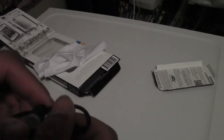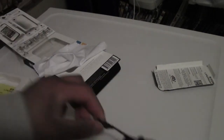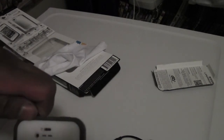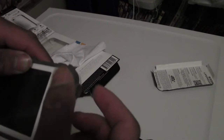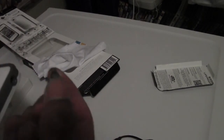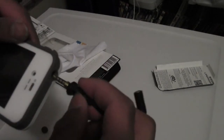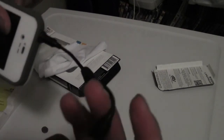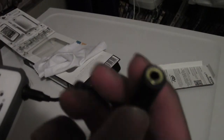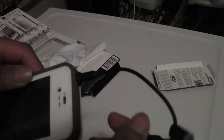Also in the box, we have your headphone jack connector. To use this — this is what you would use when you want to listen to music using the LifeProof case. What you would want to do is unscrew this, make sure you don't lose it, screw this in — it will connect to your headphone jack. Plug your headphones into the headphone jack it connects to. And there we go.